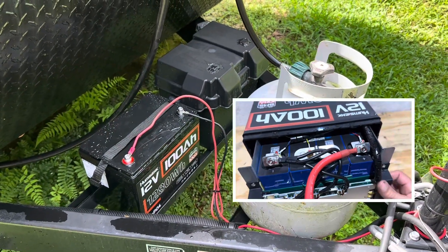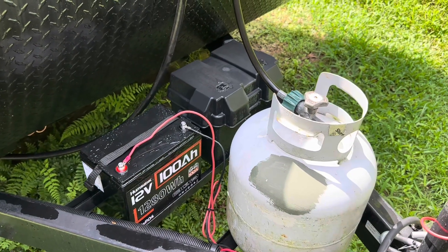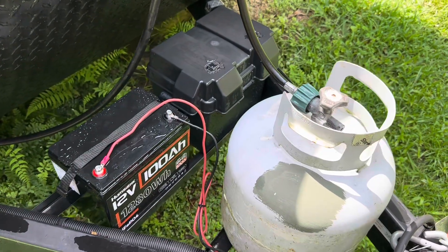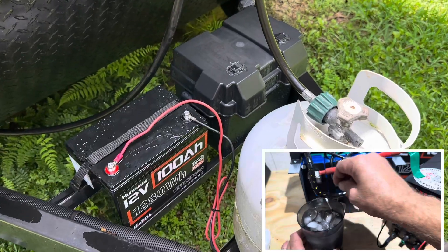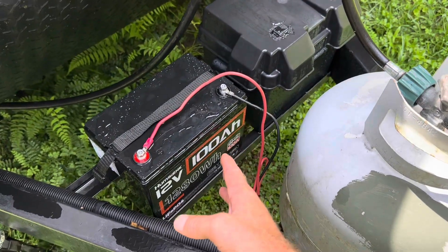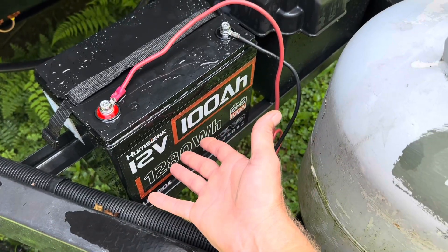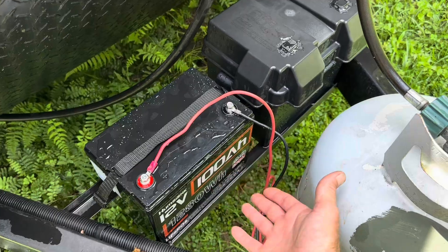We've had seven inches of rain in the last few days, and that does not promote checking charge controllers, solar panels, and batteries. But that does give me an opportunity for a different kind of testing. When it rains cats and dogs two inches in 20 minutes, that lets you test things like this Humsink battery — IP67 waterproof rated — so I've left it out in the weather for over a week.